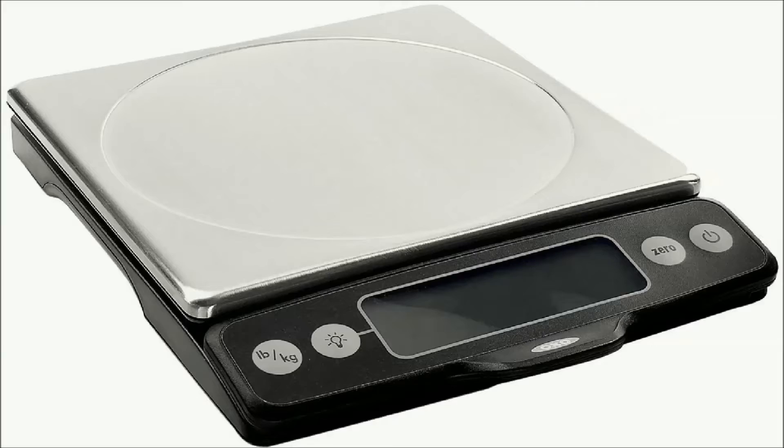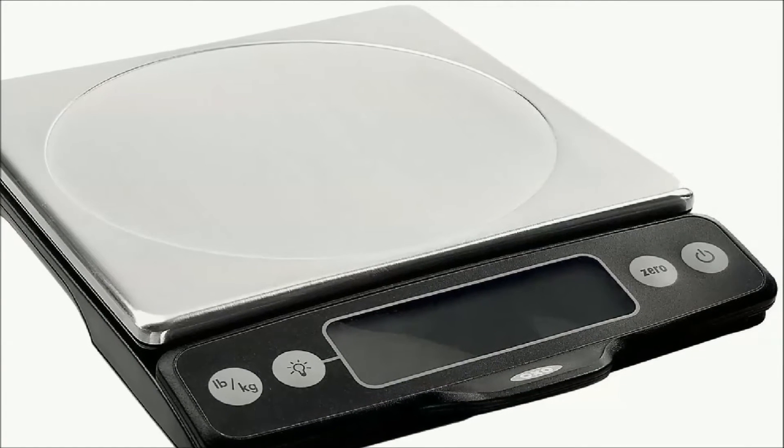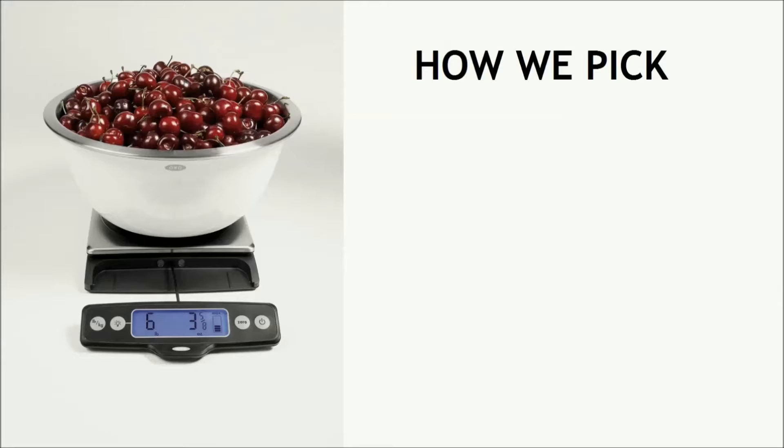The best kitchen scale. The OXO Good Grips Stainless Steel Food Scale is the best all-purpose digital kitchen scale for baking or cooking by ratio. Here is how we picked the best kitchen scale.